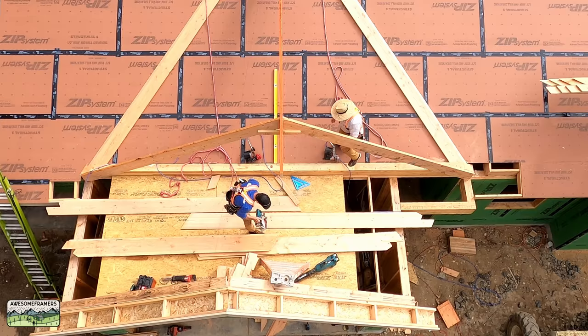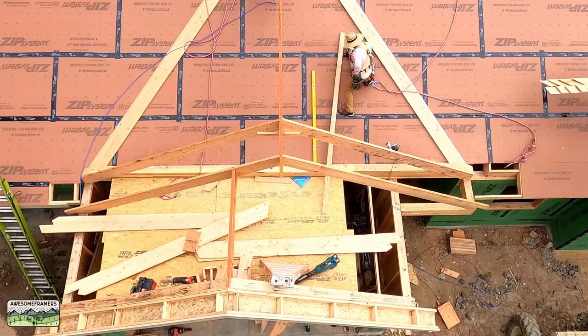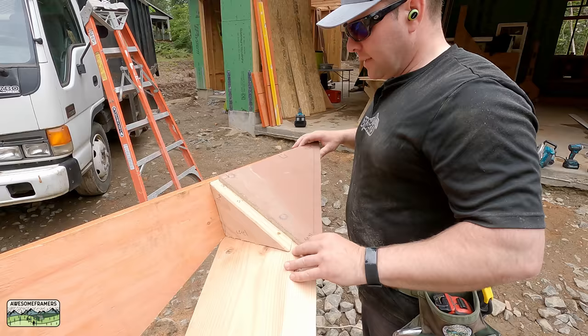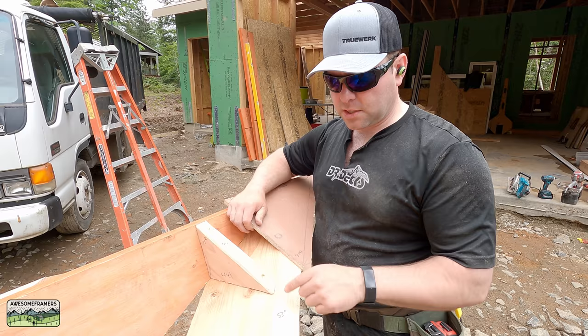In this video I'm going to teach you how to pre-cut what you're seeing on the screen on the ground, so that when we get up on the roof all we have to do is assemble it. This video is sponsored by Huber Engineered Woods, the makers of Advantech and Zip System sheathing.